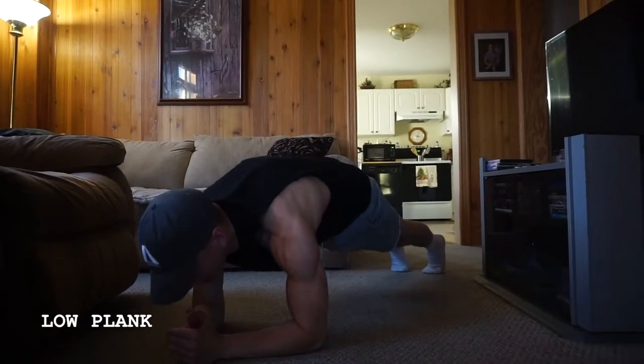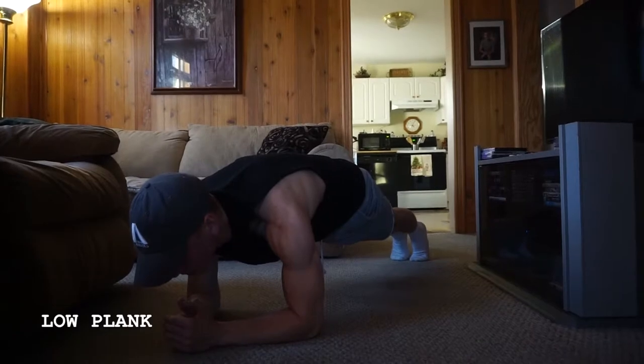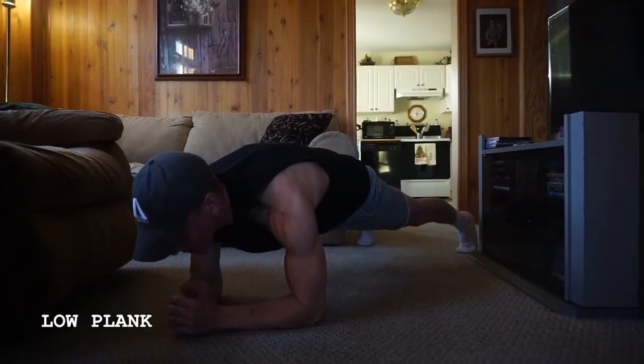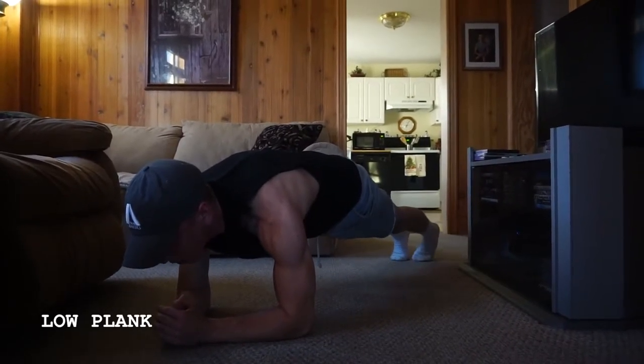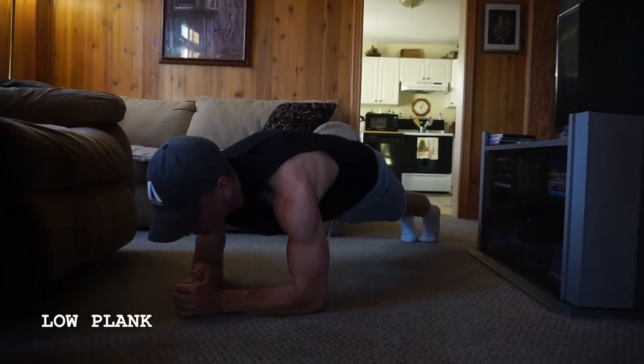Still engaging through that core, bracing like someone's going to punch you in the stomach. If you need to, you can widen your feet out, which is going to make it a little bit easier, giving you a wider base and more stability. Or bring your feet in closer, which is going to make it a little bit harder. I also like to dig my forearms into the ground.